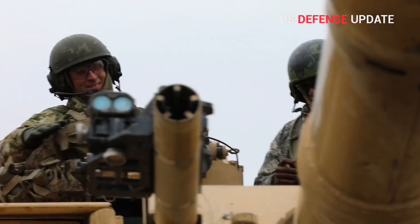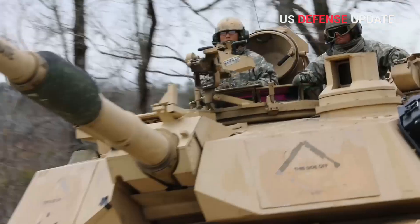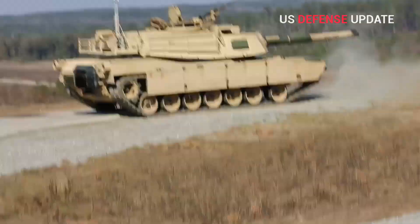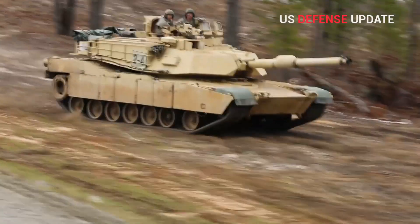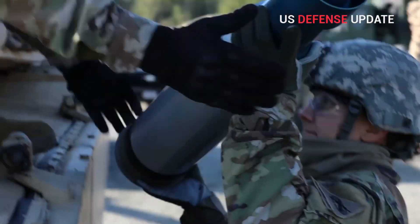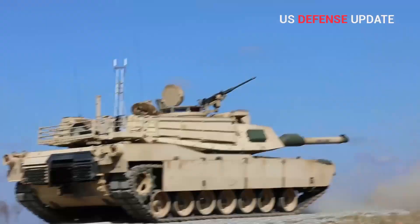Separate upgrades are planned for the M1A2 SEPV-4 or M1A2D, which is set to feature greatly improved sensors to increase the range at which it can spot and engage threats. An improved gun — either a longer barrel variant of the tank's existing 120mm or a larger caliber design altogether — will probably be part of the new variant as well. The Army has also talked about networking the tanks together with other vehicles, including unmanned ground vehicles and unmanned aerial vehicles, in order to use precision-guided rounds against targets beyond its own line of sight.